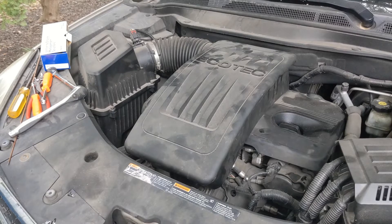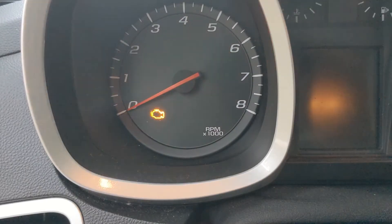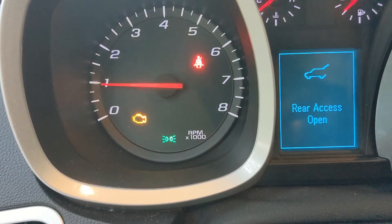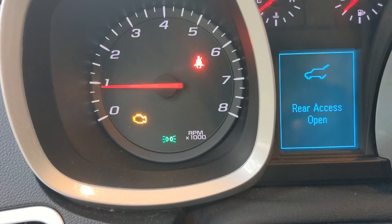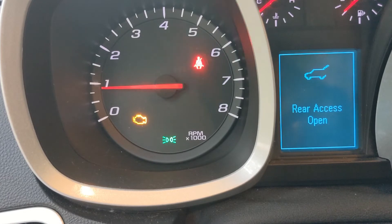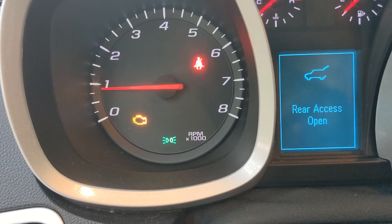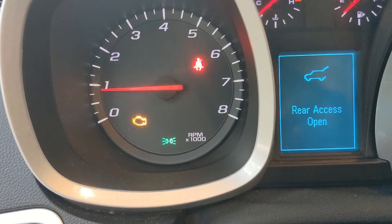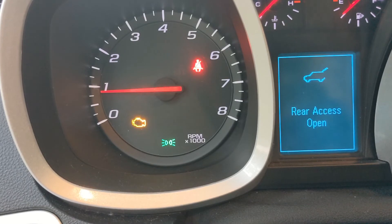Now that we have everything back together, we just need to start it up, make sure the check engine light is good, and we're ready to get it back on the road. We start it up. You can see that the idle is probably about 900, which is about where we want it. Before replacing the solenoid, the idle was lower — it was definitely rougher, and oftentimes, especially when it was cold, it would die. You can see the check engine light is still on. I think we're going to have to reset that with the code reader. We'll reset that and make sure that it stays off.